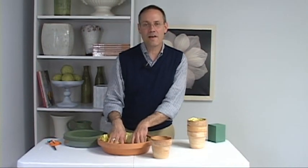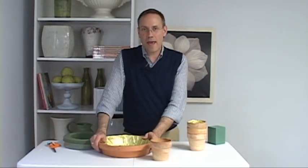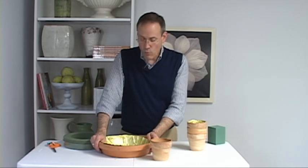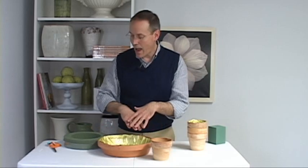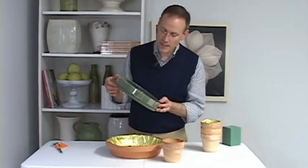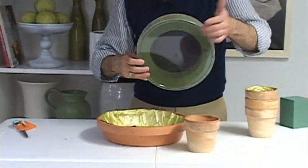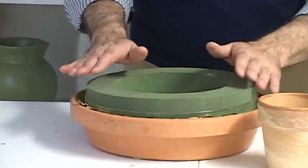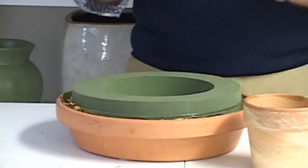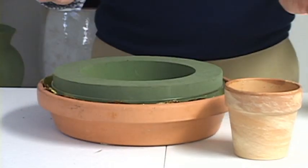For this centerpiece I've chosen several different terracotta pots, starting with this big base that I just lined. Rather than fill it with several pieces of foam, I'm going to use this product from Syndicate Sales — it's a little wreath inside a plastic tray, and it just sits right down into the pot. This really does help with moisture, but I like to be really certain the terracotta doesn't get wet, so I triple seal.